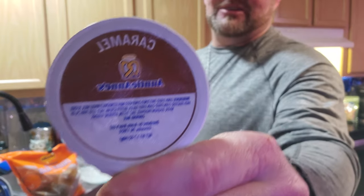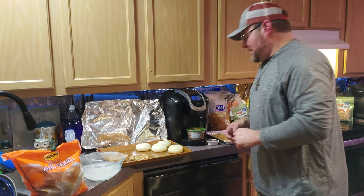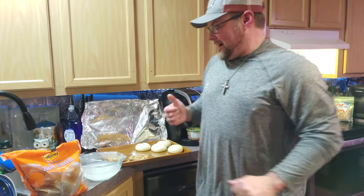I don't know if y'all have ever been to Annie's before. I happen to have one of their sauces here — caramel sauce. But my amazing wife got me a bread machine, it's right there. But it was going to take a couple hours to come up with some dough.